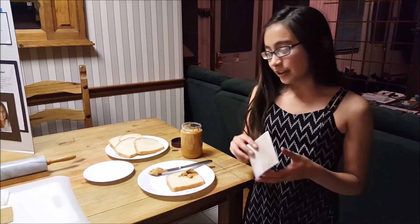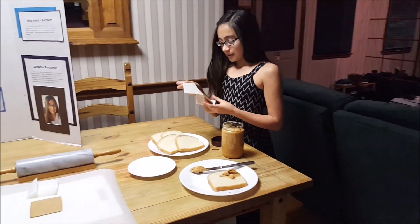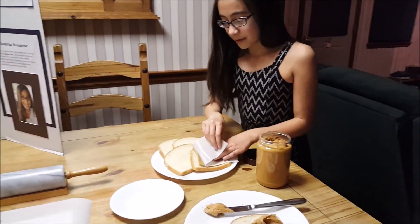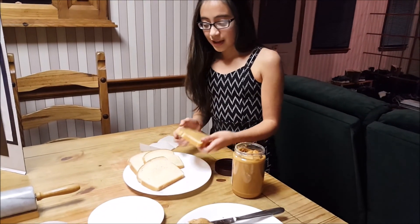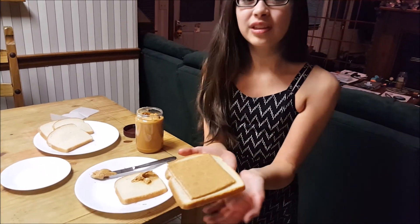What is a peanut butter single you ask? Well, a peanut butter single is an individually wrapped even slice of peanut butter that you can use to make the perfect peanut butter sandwich in just seconds. All you need to do is unwrap it, place it on your bread, peel away the wrapper, and you're ready to enjoy.